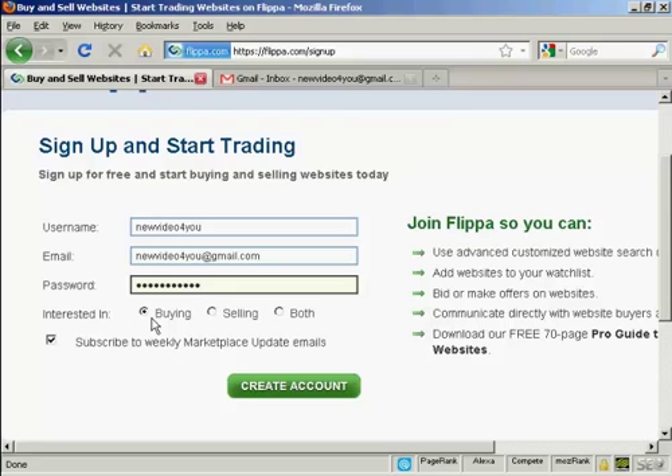You want to indicate whether you're interested in buying, selling, or both. I'm going to click both for this demonstration. You can also subscribe to their update emails — I don't really want that so I'm going to uncheck that box. And then click on create account.